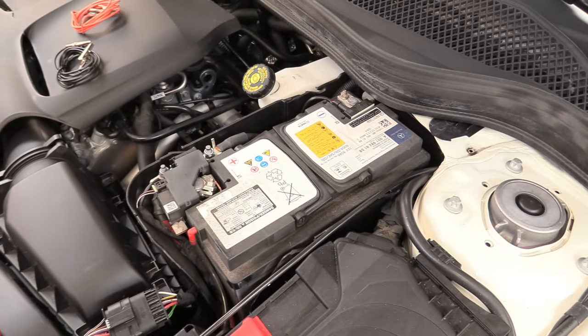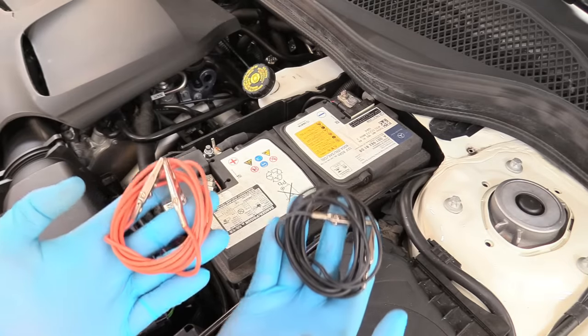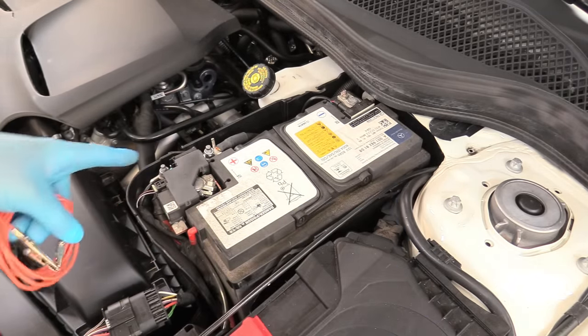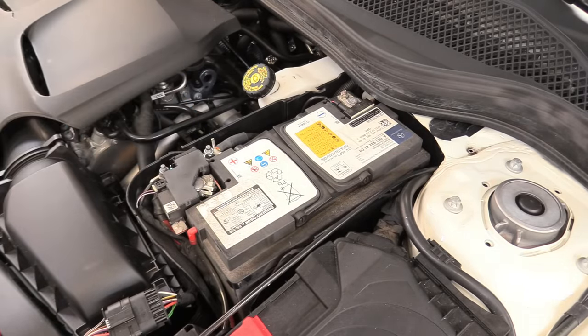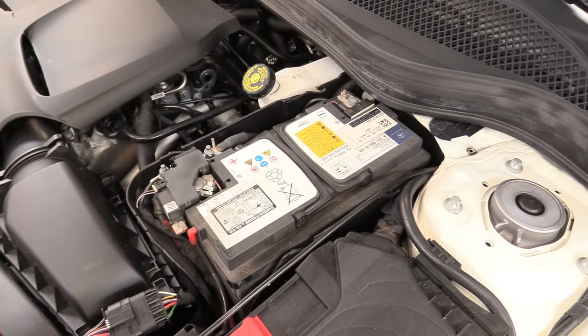Our car has some pretty convenient power and ground spots that we're going to show you. But if your car didn't have those, you can use some little tiny alligator clip wires — linked down below in the description — and hook positive to positive and negative to negative on one of the terminals, not the battery post, but one of the terminals for positive and negative respectively. That will keep the computer alive and keep those 12 volts flowing.